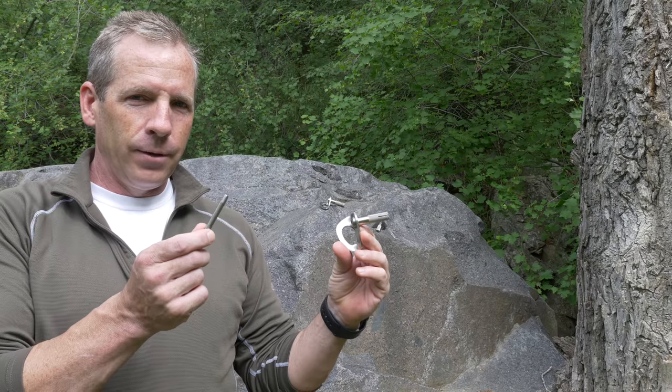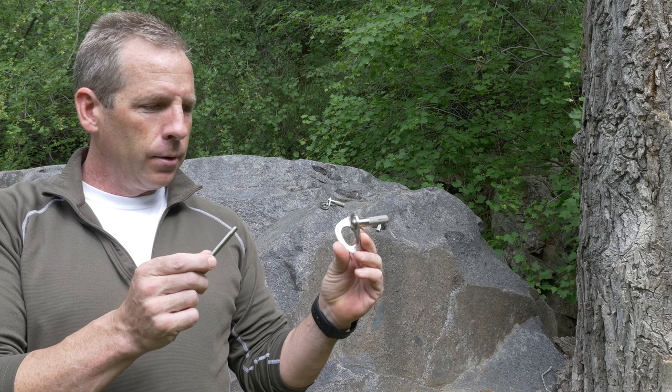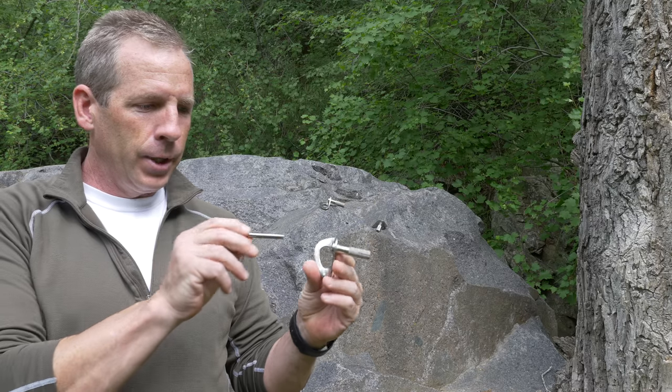I'm going to do a short tutorial on how to place these Petzl Long Life bolts. They're a nail-in bolt, which is a little unique.